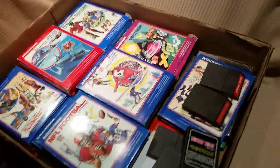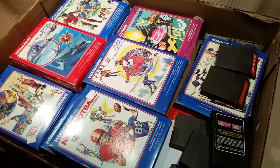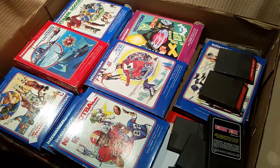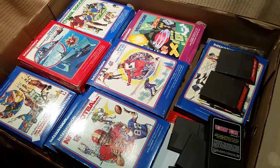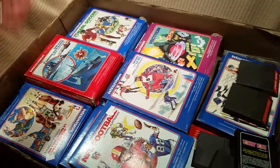Box one — look at this! This is a boatload of Intellivision games that I managed to pick up, two dollars each. This is crazy.